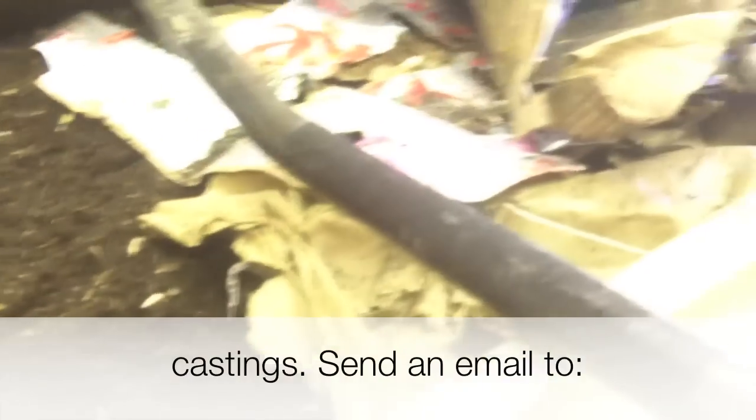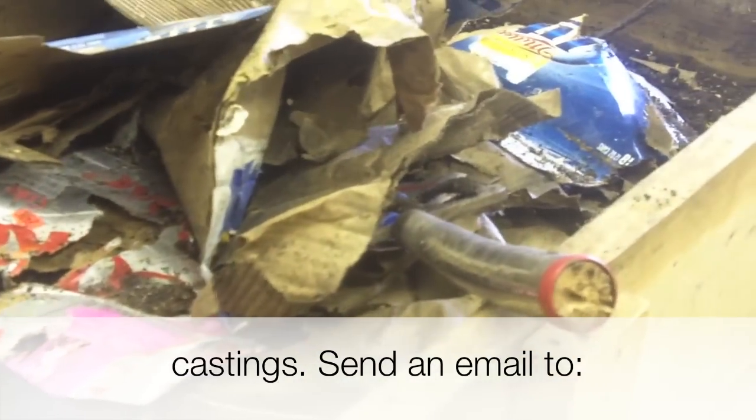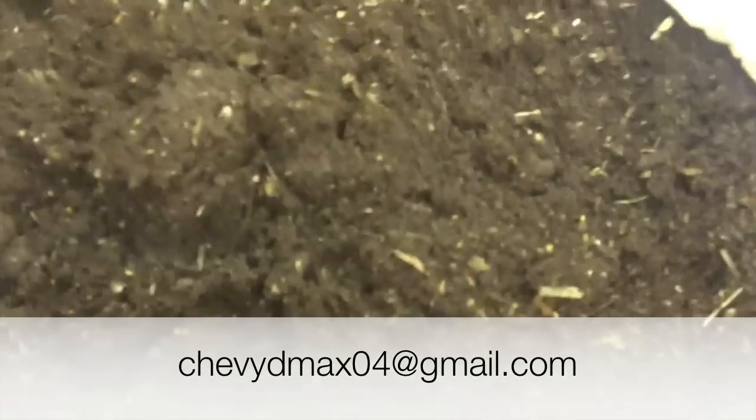Now I'm going to take this over to my worm bins. I use my worm castings — I manufacture my own. This is one of my bins. I put all sorts of cardboard and paper in; it starts out as a manure cake and I feed it to the worms.